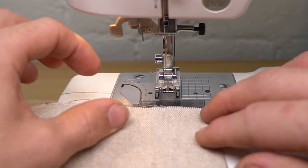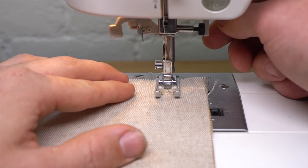Next, use a straight stitch to create insulated traces of sewing thread on your fabric.